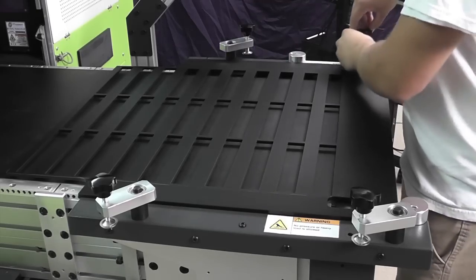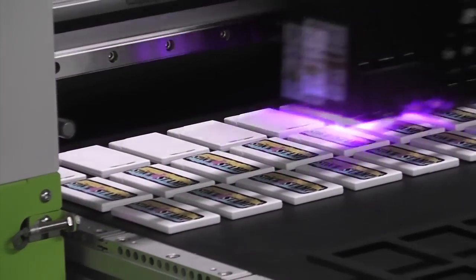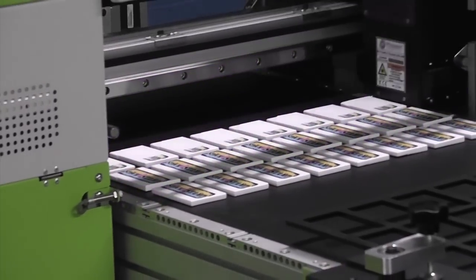The X-Jet is inexpensive to tool and quick to change over. It delivers a high quality image at a low consumable cost. Ink costs only a fraction of a penny per square inch.